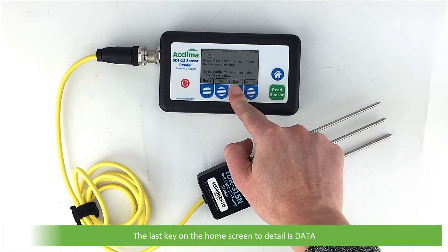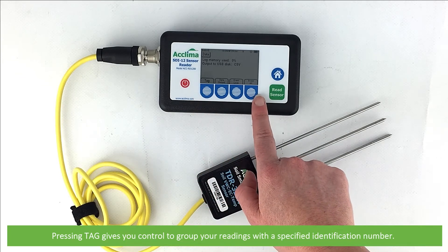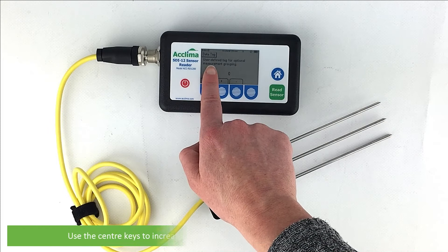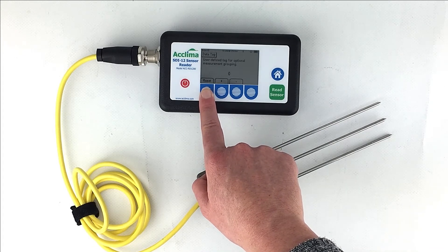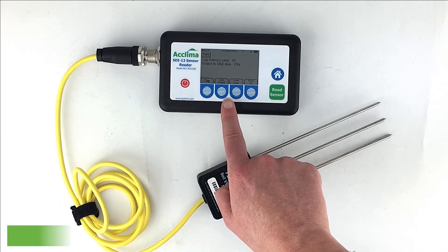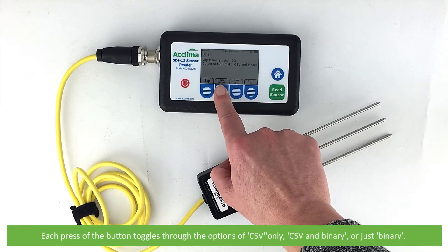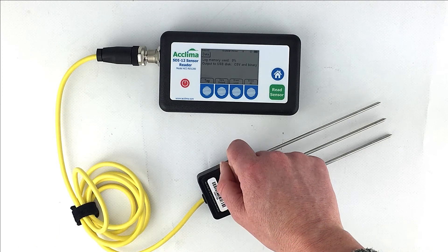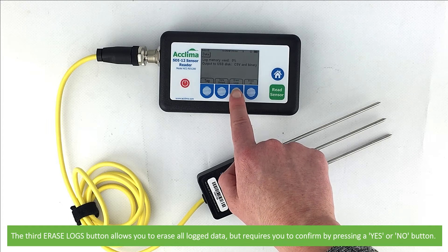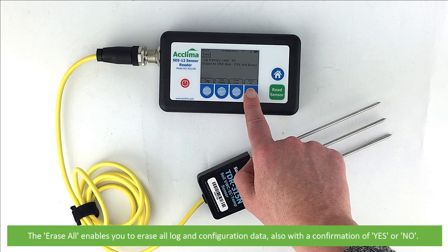The last key on the home screen to detail is data. Pressing data opens the data submenu, which provides you with the memory usage information — this must be at least one percent to show up — and the current output selection. Pressing tag gives you control to group your readings within a specified identification number. Use the center keys to increase or decrease the value, or press the left soft key to reset. The data output option lets you select preferred data output — each press toggles through CSV only, CSV and binary, or just binary. The erase logs button allows you to erase all logged data, requiring confirmation with a yes or no. The erase all button enables you to erase all log and configuration data, also with a further confirmation.